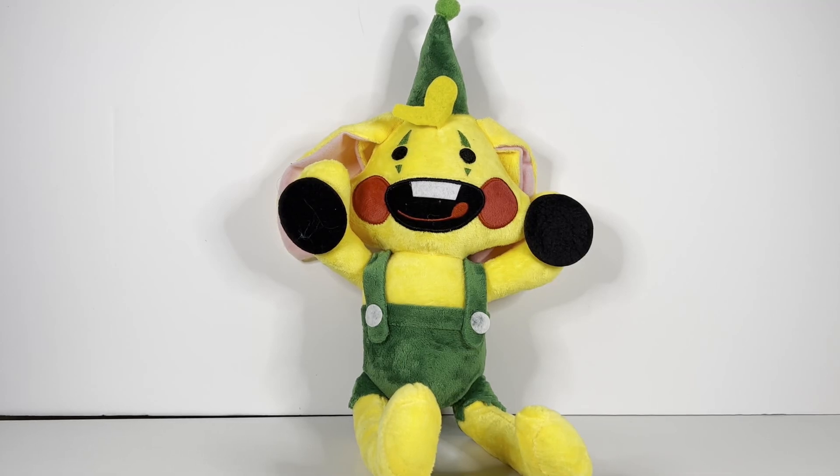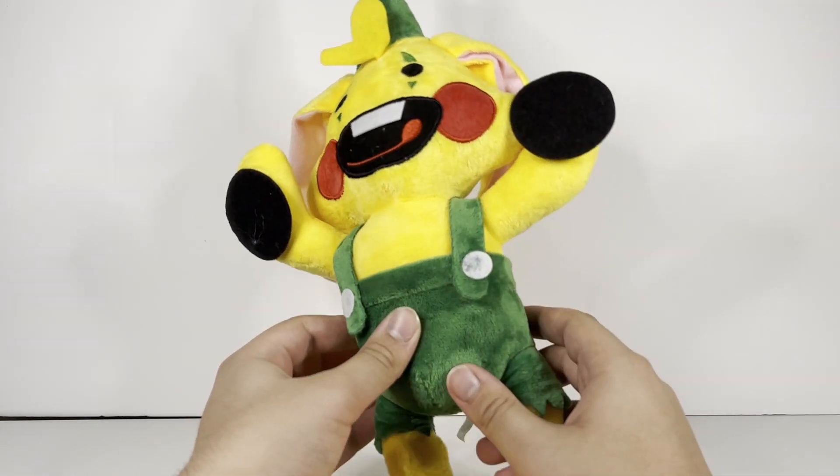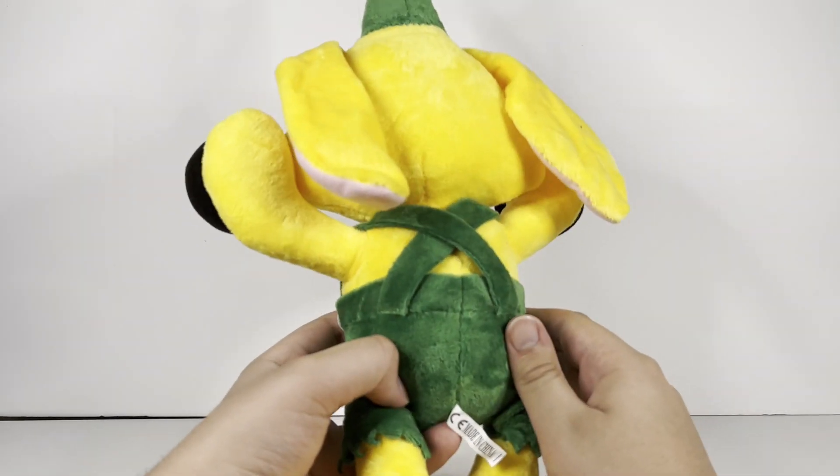Hey guys, it is me, Lightning here, back with another Poppy Playtime Plush Review, and today we'll be reviewing this unofficial Bunzo Bunny Plushie.